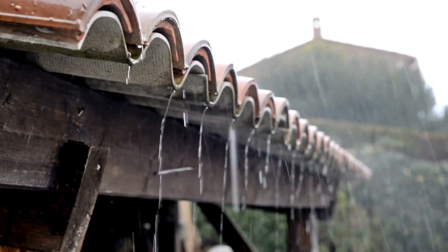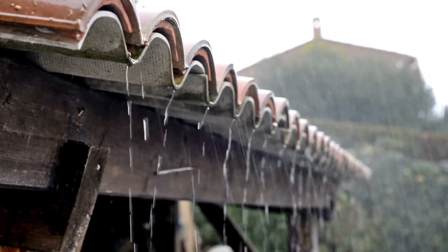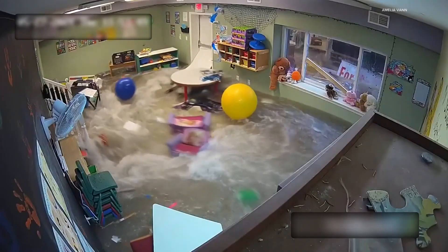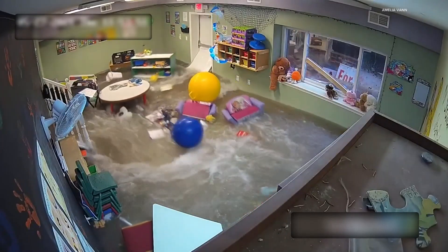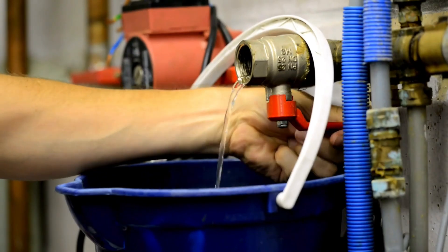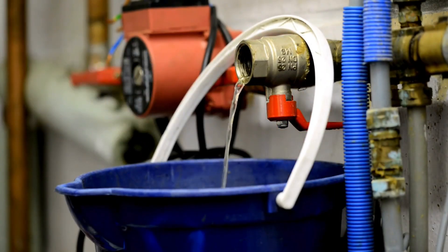Sump pumps are especially crucial in areas prone to heavy rainfall, melting snow, or high water tables. However, even if you don't live in a flood-prone zone, a sump pump can be a wise investment, as unexpected plumbing issues or extreme weather events can happen anywhere.